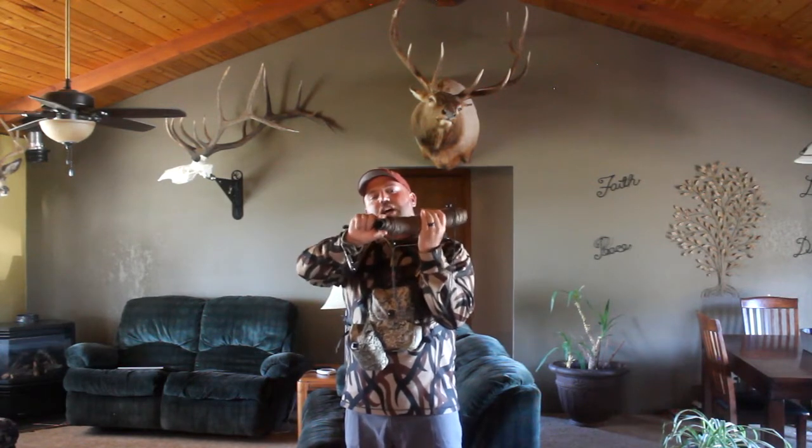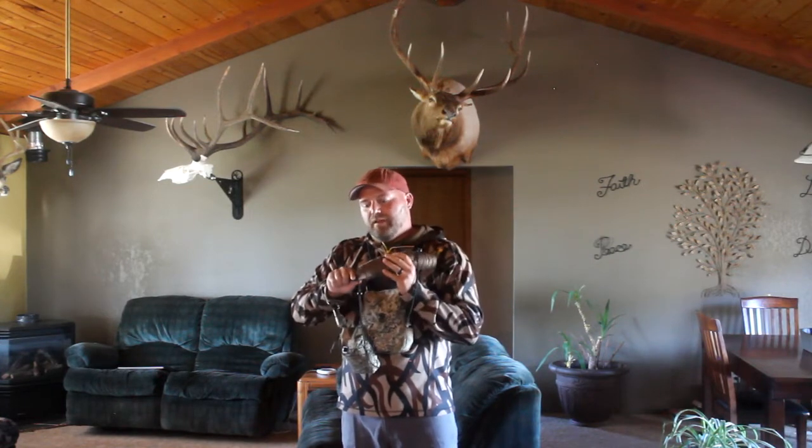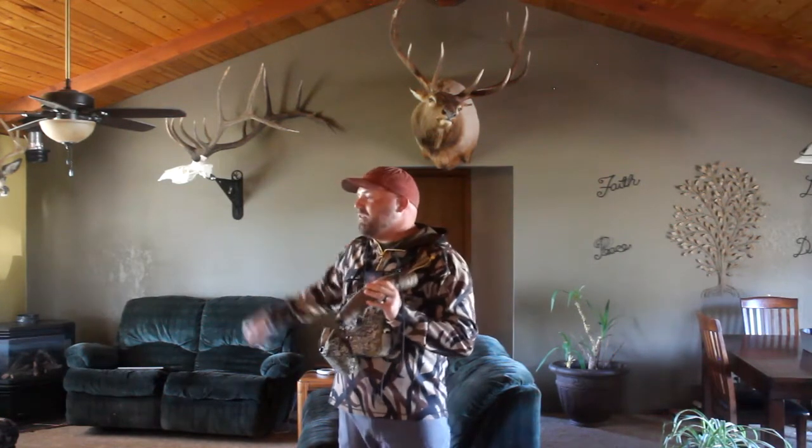Another great thing about this bugle is it's soft — it's super quiet. You hit your release on it and it doesn't make a bunch of noise, and you pinch the end of it shut to quiet your calls down. So if you're calling a bull in by yourself and he's coming in, pinch the bottom down and it makes you sound farther away.